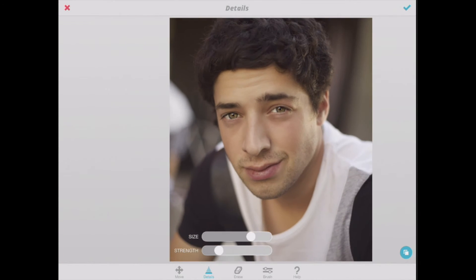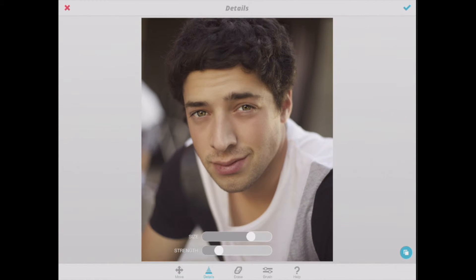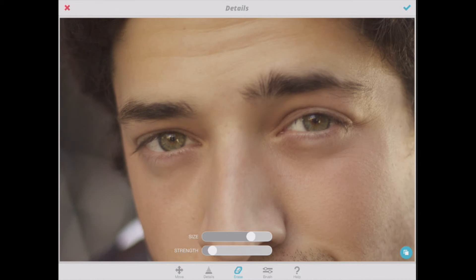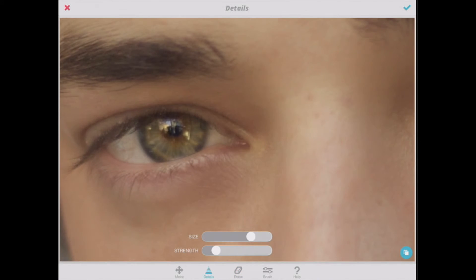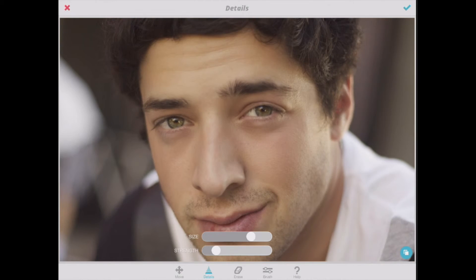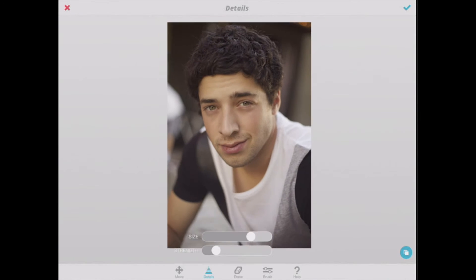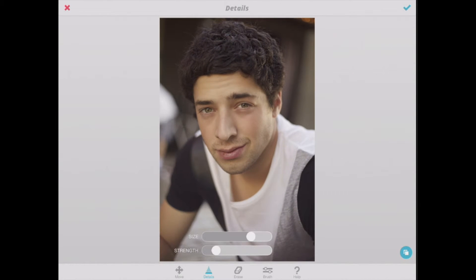If you feel like it is too dramatic — like maybe that's a little bit much — I'm lowering my strength and just going to wipe in general around the eye now, doing some basic erasing in the areas that are too intense. So we've brought out some detail. You may also bring out some detail in the hair a little bit, maybe the shirt, or if they have accessories like glasses or a bracelet that you want to accentuate, the details there are great.